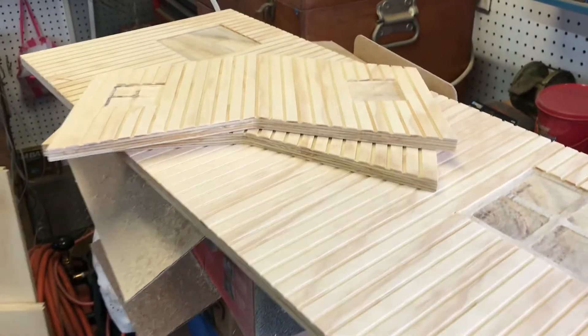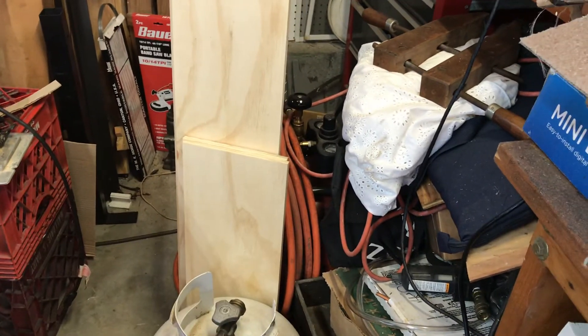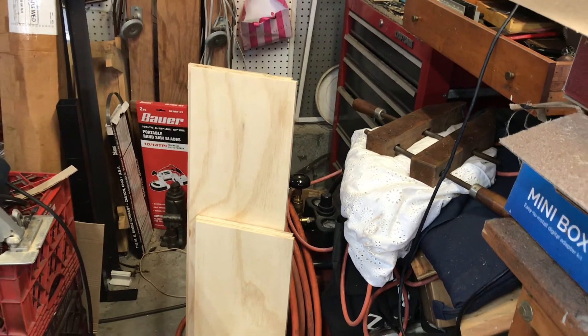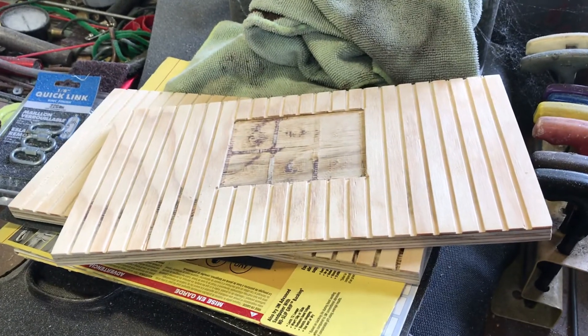I'm really looking forward to it coming together. We even took a minute and ripped a couple of pieces to be the roof portions, so more updates to come. That's where we are so far — thanks for watching everybody, I'll keep you posted.